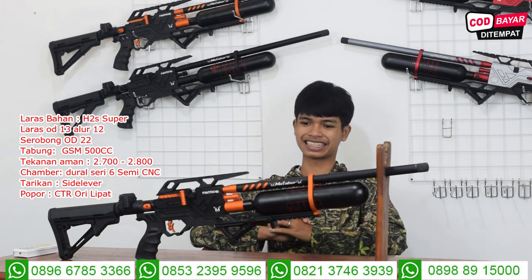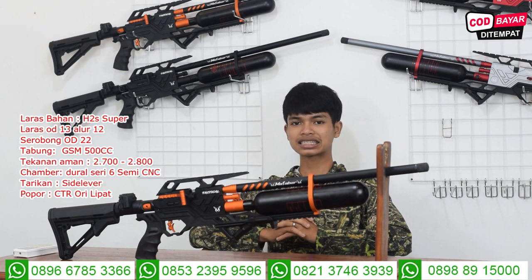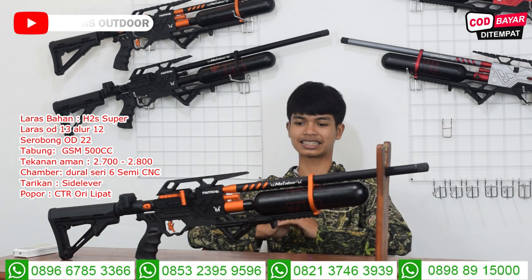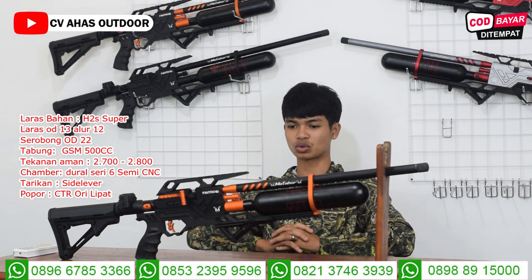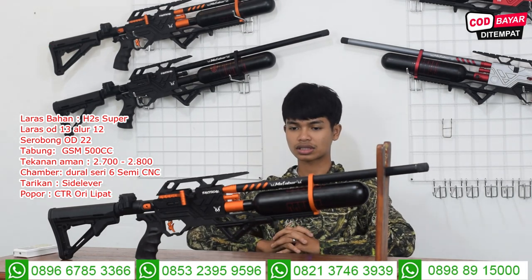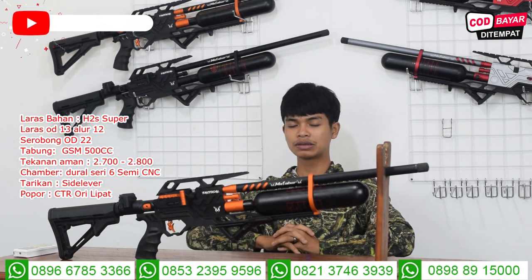Untuk pengisian anginnya menggunakan mini coupler, tinggal dicolokkan saja ke selang pompanya. Untuk manometernya, manometer ada di bawah senapan ini. Untuk pasang regulator bisa ada dua manometer, ada di sambungan antara chamber dan juga tabung. Kalau manonya ada di sambungan chamber atau sambungan tabung, biasanya kalau pakai regulator manonya ada satu.